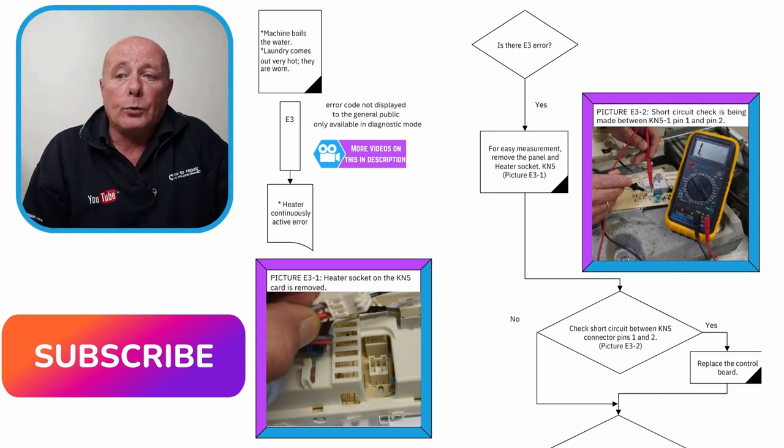Now we need to do some tests. The first thing you need to do is perform a continuity test on the KN5 socket. You can see that I'm doing a test here on the socket to make sure that the relay is not in the activation mode. You will also need to carry out error code 1 and 2 tests on the element and the NTC sensor. If you follow the step-by-step procedure shown on screen, you will be able to work out whether the relay is jammed or you need to replace the circuit board.